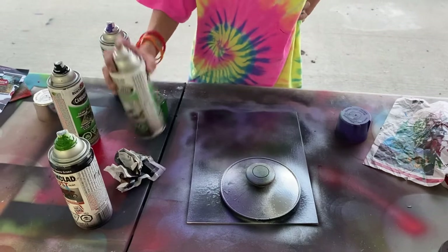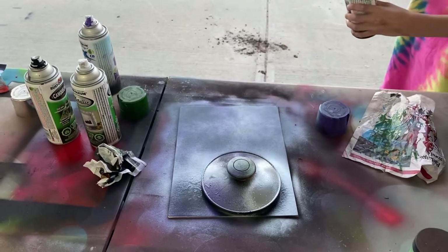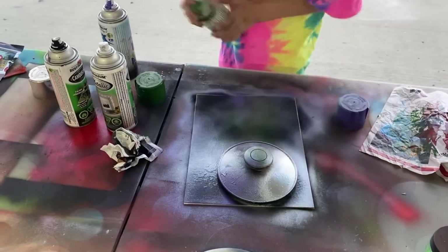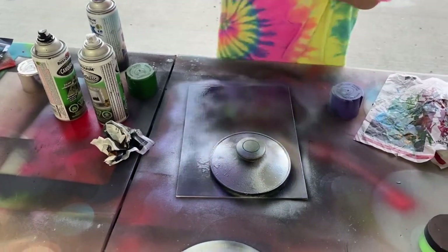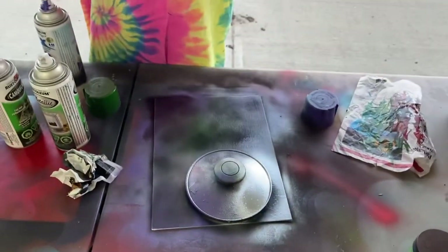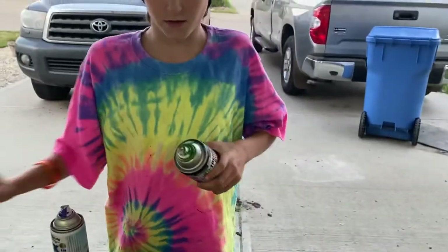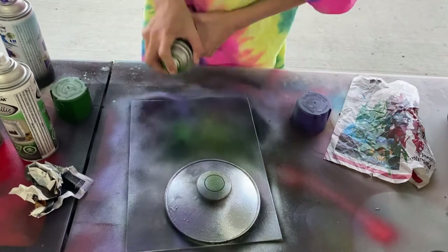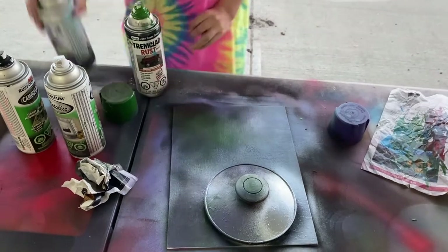Are you doing any stars? Oh yeah, maybe some green? I'll put some green stars. This one just doesn't do stars as well as the white does. I can't use the white, so I guess we could try some purple stars — purple might work a little better.